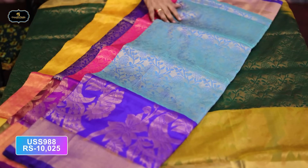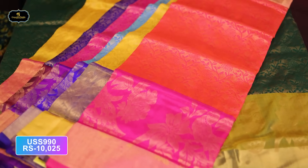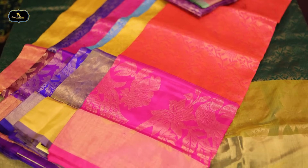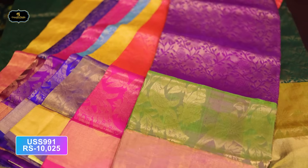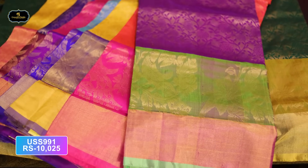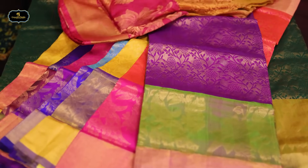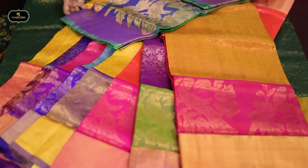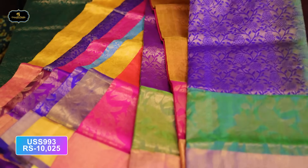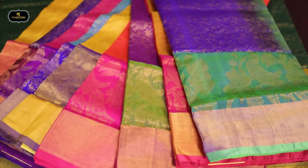Sea green and royal blue combination. Mustard yellow and violet combination. Pink and orange mix is very bright. There are many colors available. Dark violet and magenta are mixed colors, and from the left, green. Dark mustard and pink combination. Royal blue — very bright royal blue. Pico green combination. This is one complete design.